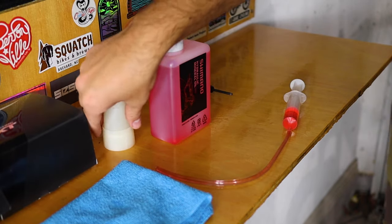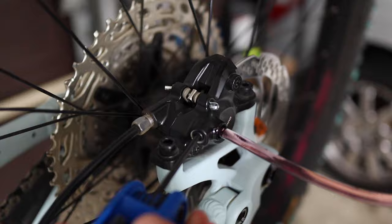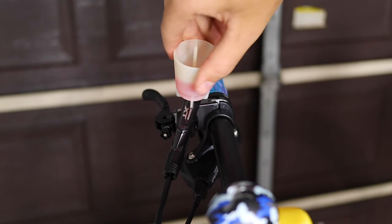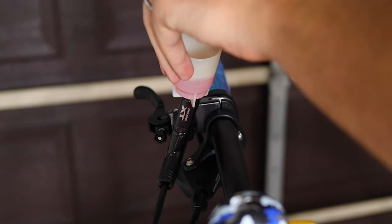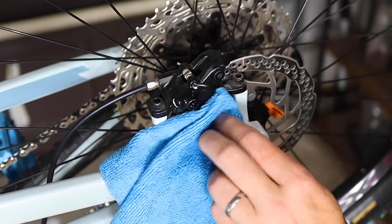Then you'll take that syringe to the back where the caliper is located and attach it to the bleed port. Once it's in the bleed port, you'll open up the bleed screw, which opens the system back there. You'll also need to put the cup in the lever with a little bit of fluid in preparation for when you push it through from the caliper side. Once that is set up on both sides, simply push the fluid using the syringe through the system. You'll probably hear a series of bubbles over by the lever — that means you're getting all the air out. Once that has ceased, you've probably gotten all the air out. So then you'll close the bleed screw and remove the syringe. Put the little plug back in place, and wipe it down with some alcohol to make sure no oil is going to contaminate anything. At that point, you're done with that side.